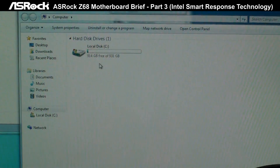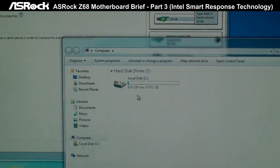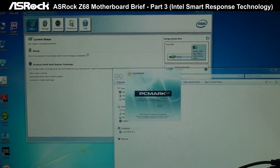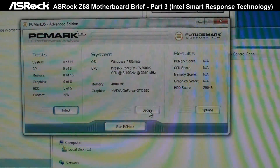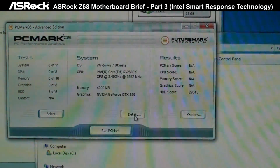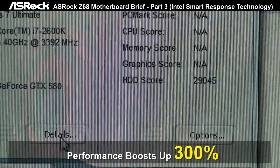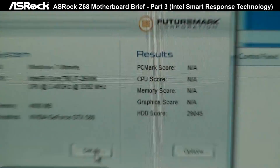Let's check out the performance improvement from Smart Response Technology. We're going to run the same software, PCMark05. After enabling the Intel Smart Response Technology, the PCMark05 hard drive score jumps to 29,000 — that's over 300% performance speed improvement. It's really cool.